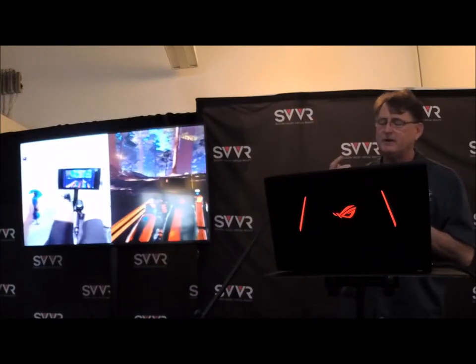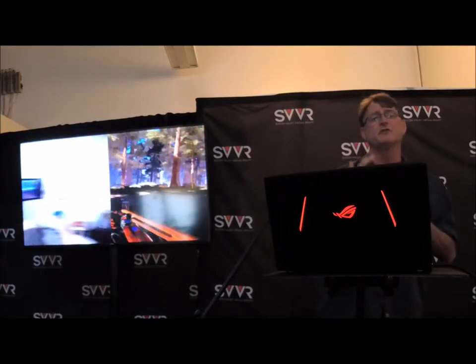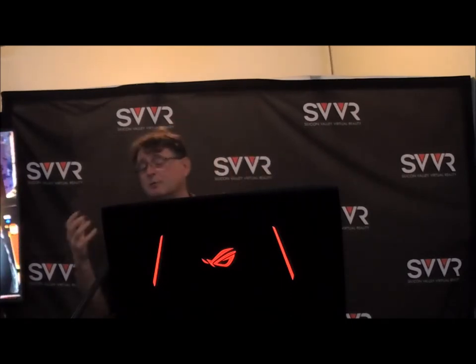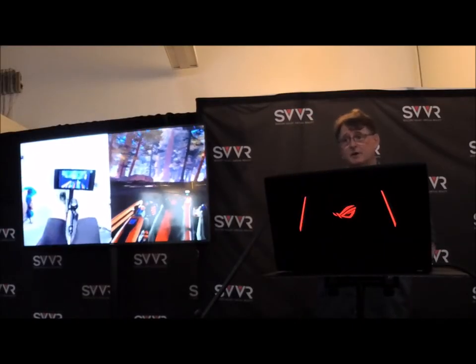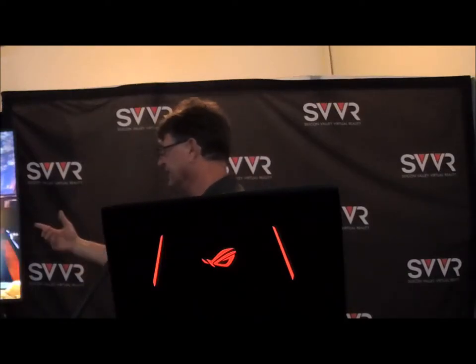We don't consider ourselves a VR company. We consider ourselves an immersive technology company. This is immersive technology. VR is one component of it — it just happens to be a very important component because visually, we all have a benchmark on what we see, and it's difficult to make this visual work. I'm getting tired now in the video.